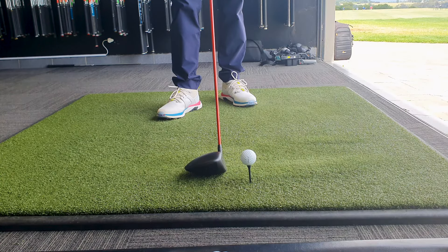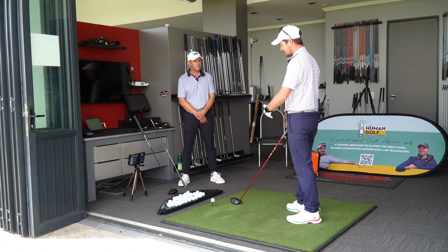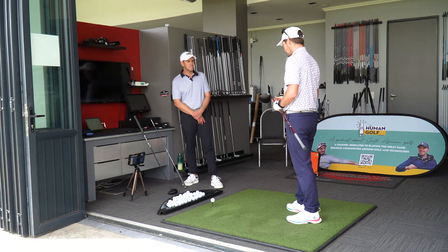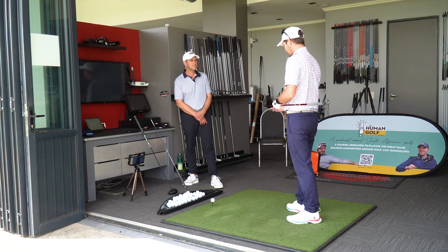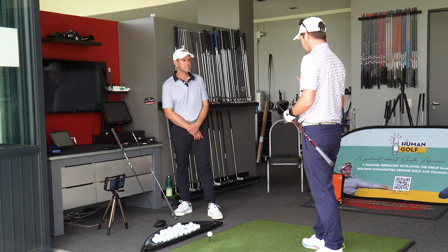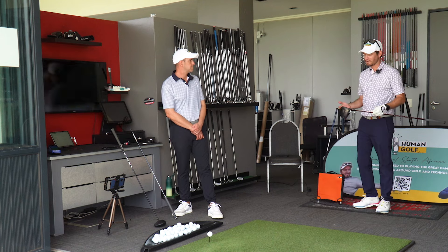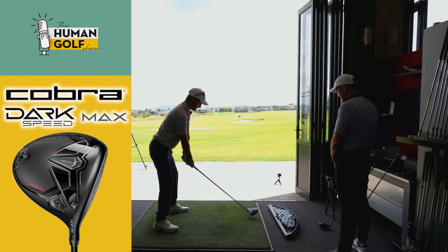First things first — it just looks super forgiving. It screams confidence. This is the shaft I play: Ventus Red six extra stiff. I have the 12-gram weight in the heel so it is draw bias, set up at standard — I haven't adjusted anything. They've got the Power Bridge technology as well, something new that gives a trampoline effect off the face. My bad shot is right, so draw bias is quite nice for me. Let's give it a go.